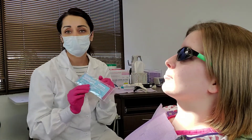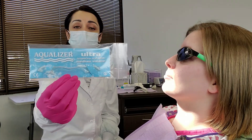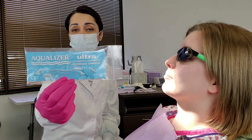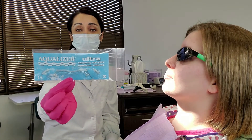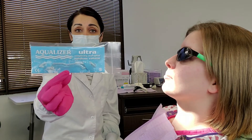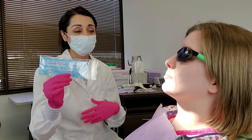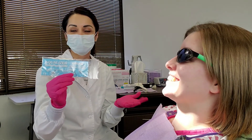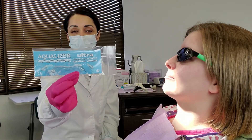An Aqualizer is this little device right here. The best Aqualizer to use for an Aqualizer Bite, in my opinion, is the medium Aqualizer. They come in low, medium, and high volume, and in a regular standard size as well as a mini. For people that are missing some posterior teeth, the mini is usually better, but since Alex has her full complement of teeth, we'll be using this medium volume regular Aqualizer.